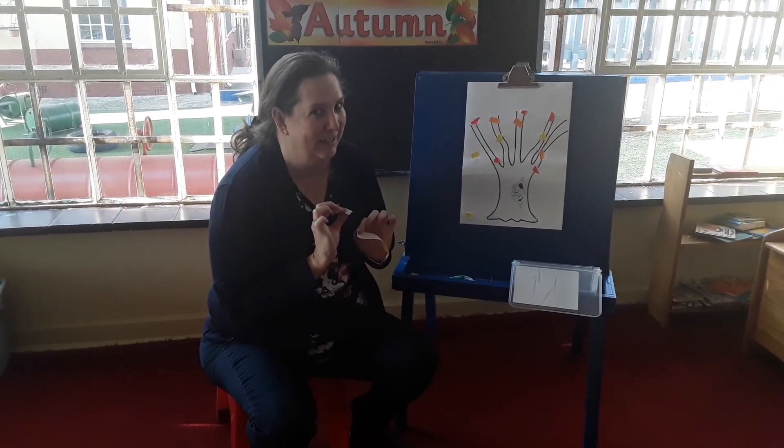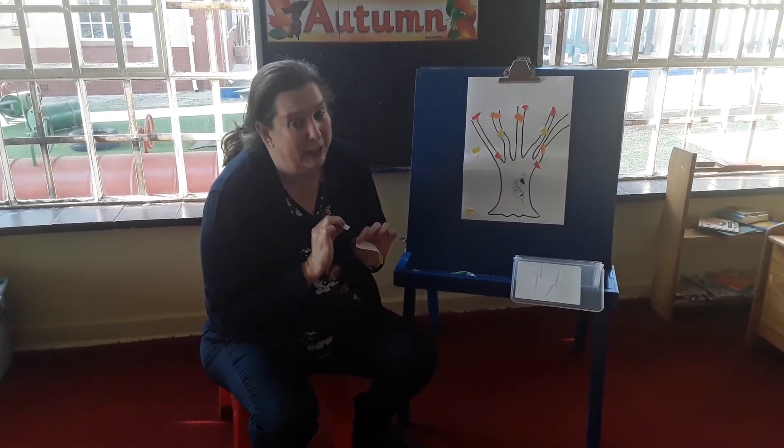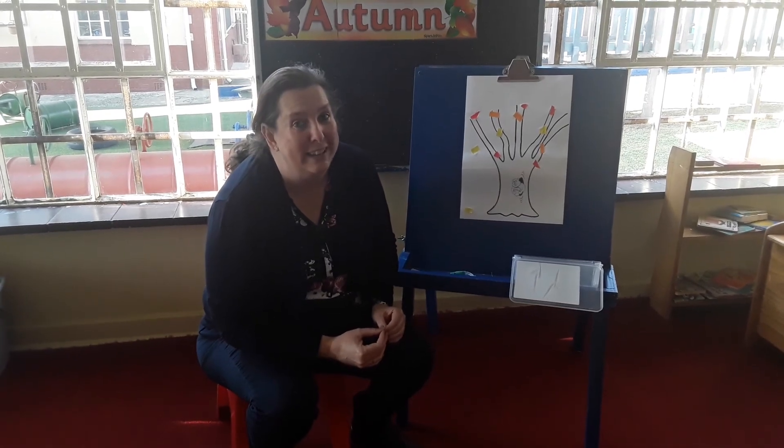It's going to be exciting! Remember to ask your mummies and daddies, or somebody who's looking after you, to send us your photos of your autumn tree. We can't wait to see them. Have lots of fun and I'll see you again later. Bye!